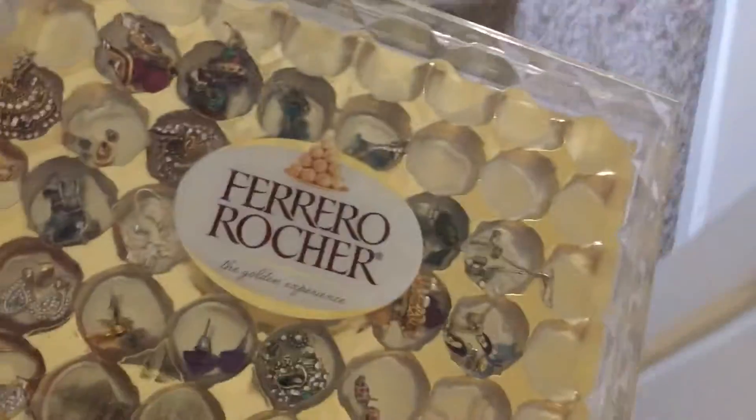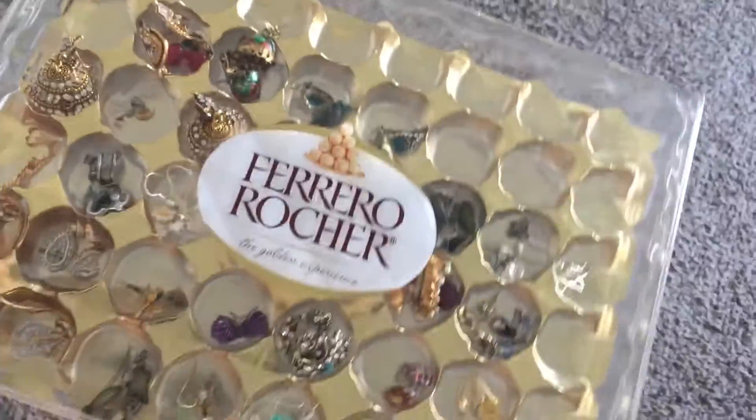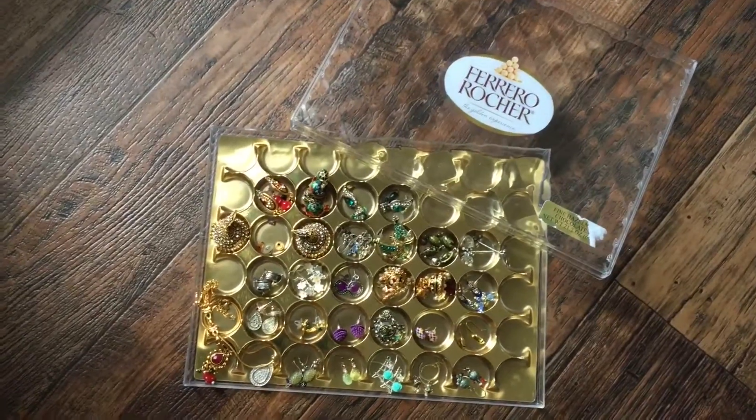This is another homemade organizer we are seeing today. You can use it to store earrings. It's super easy and doesn't need much work. First thing to do — just enjoy your chocolates, I really love them! Then wash the boxes and dry them thoroughly.